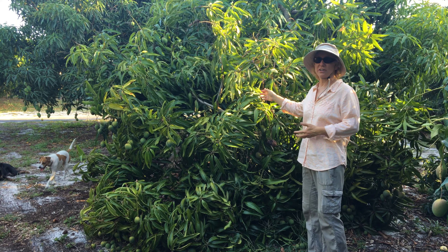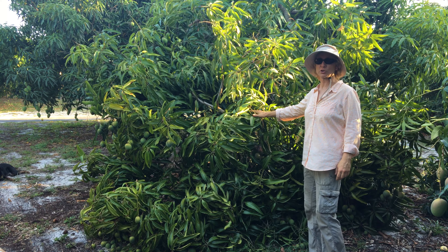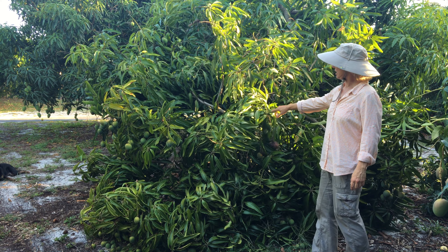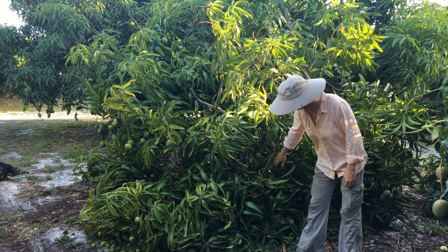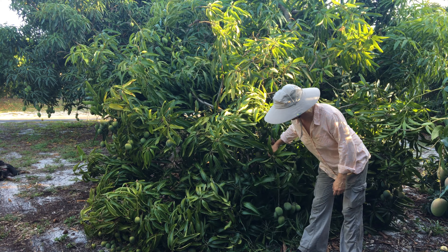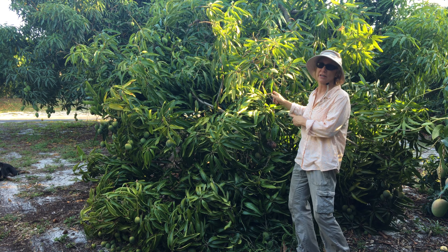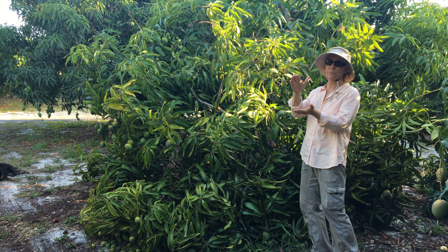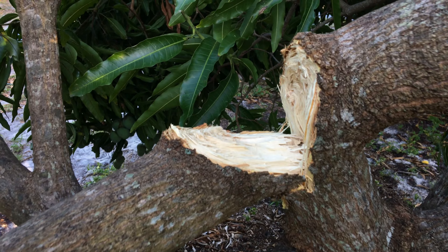This is a Neelam tree — our largest Neelam tree. Neelam is a small tree cultivar. As you can tell, it has a lot of fruit, and as you might suspect from the position of this particular branch, the branch broke. It has a 90% split on it, and so this whole section of the tree is now on the ground.